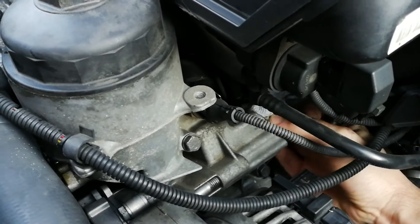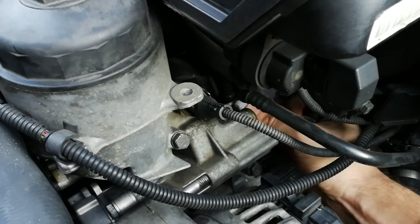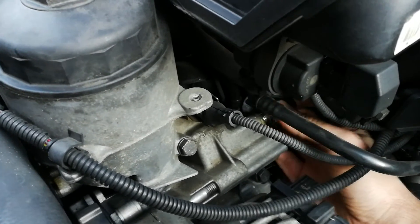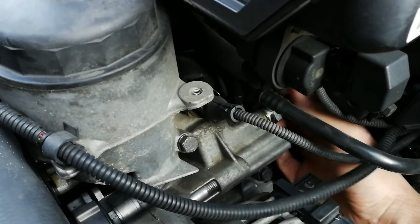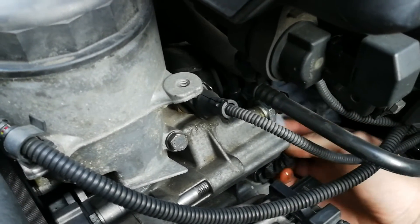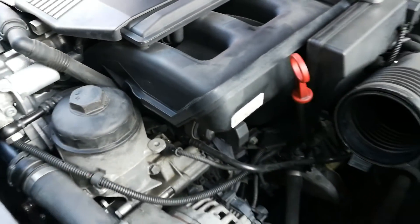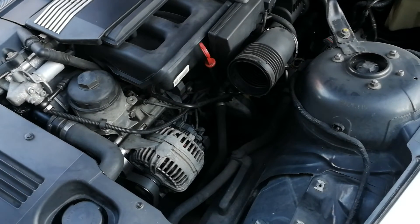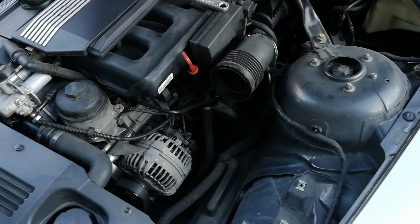You can clean off the surface with the rag and then just screw it in. Once you have the sensor replaced and tightened down, you just have to reinstall everything, clear the codes, and you should be good to go.